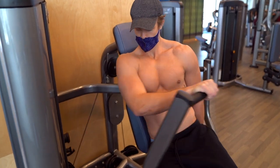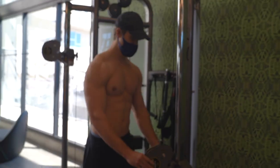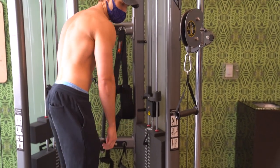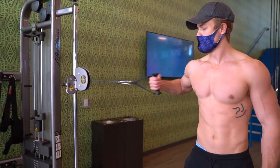First off is the cross-body cable press. You've probably seen people doing this exercise on the standard press machine, but we're going to do it on a cable machine because you get a little more range of motion and constant pressure with no resting between repetitions. Set a normal handle at about nipple level and choose a moderate to heavy weight, then stand perpendicularly to the machine with your feet about shoulder width apart.